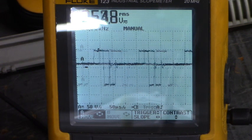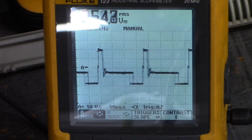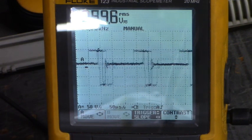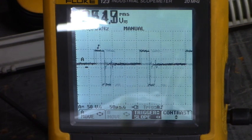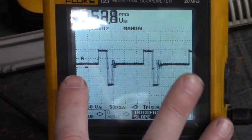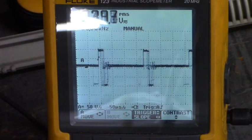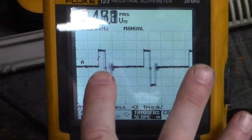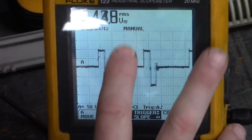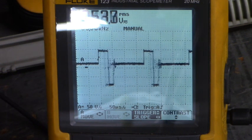Let me correct that triggering. Let me move the trigger up. There we go — we're locked in now. Zero volts is right there, just barely. We're still moving. And when I increase the speed, you see that goes up from zero.